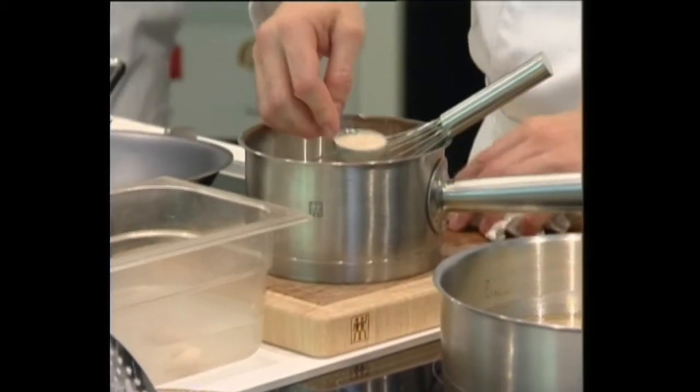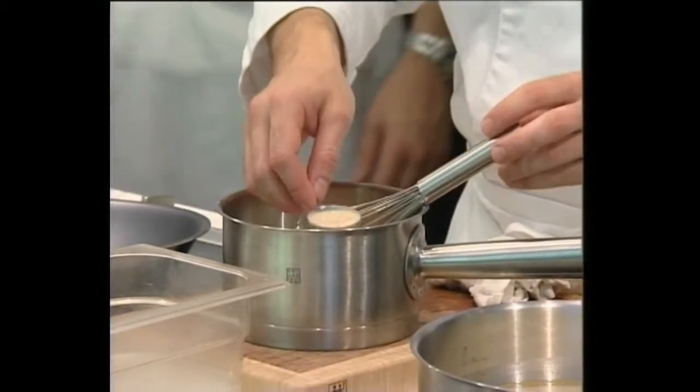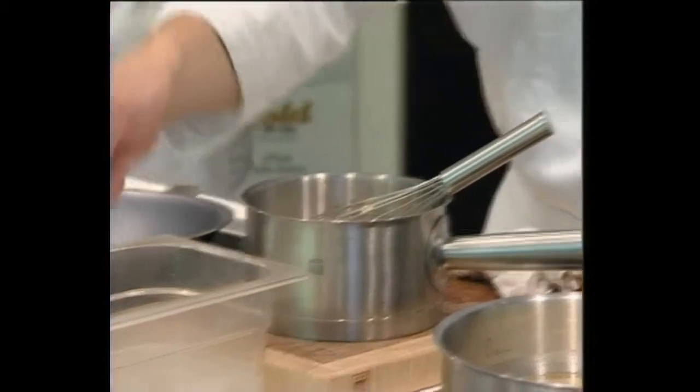So basically with the liquid one that you've got right now, don't bite it. Put it in your mouth, then bite it, because it explodes.